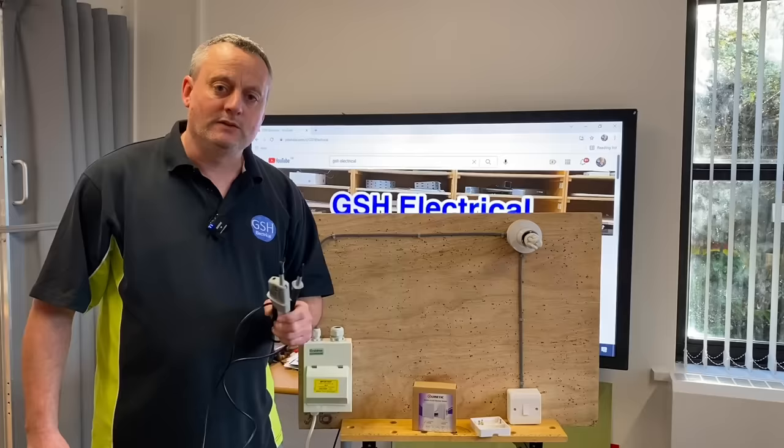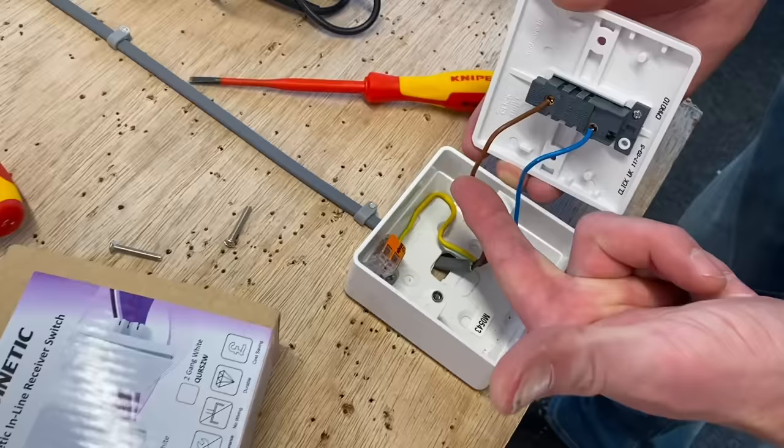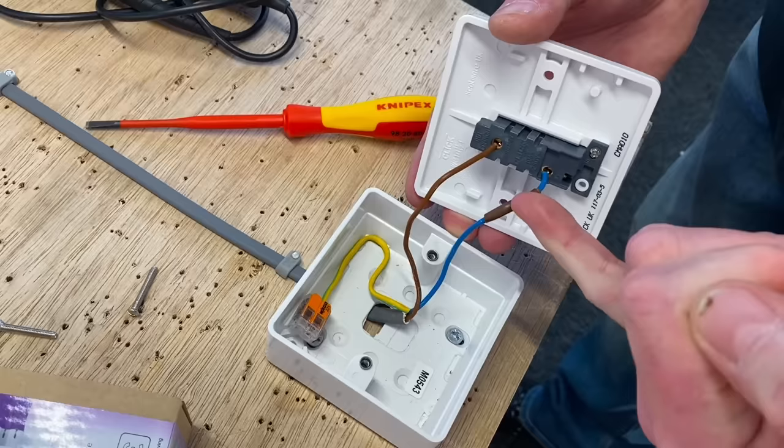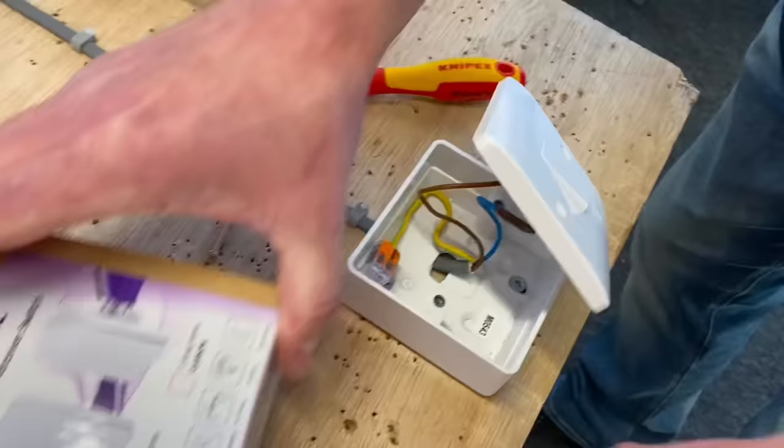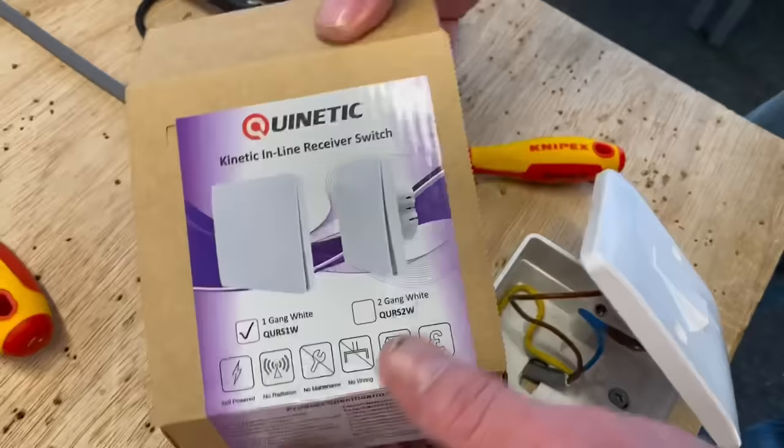Safe isolation is being carried out. I'm going to swap this over, show you the connections nice and close, then go through the pairing process and change this one-way lighting circuit to two-way and then two-way-and-intermediate. Now we're ready to change — in this case — a one-gang one-way switch. We've got our permanent line and our switching line; the switching line is identified with brown sleeving. What's brilliant about these Quinetic inline switches is they do not need a neutral — I've got exactly what I need: a permanent line and a switching line.